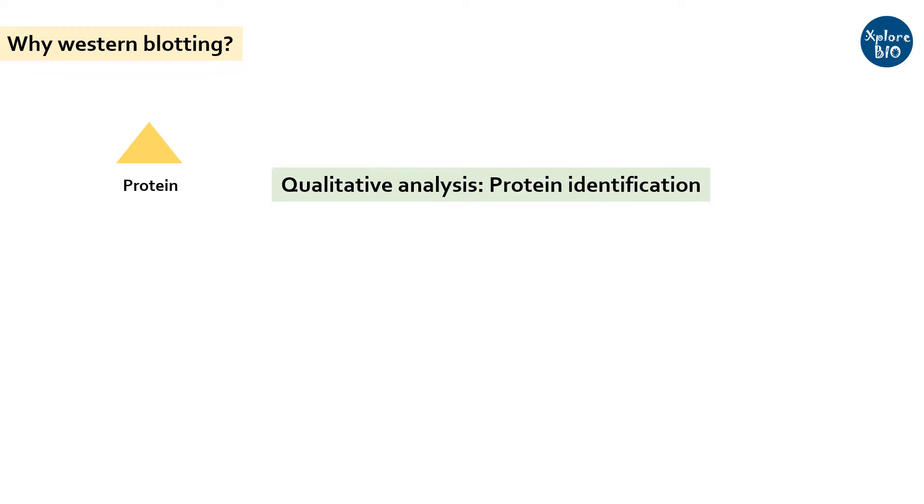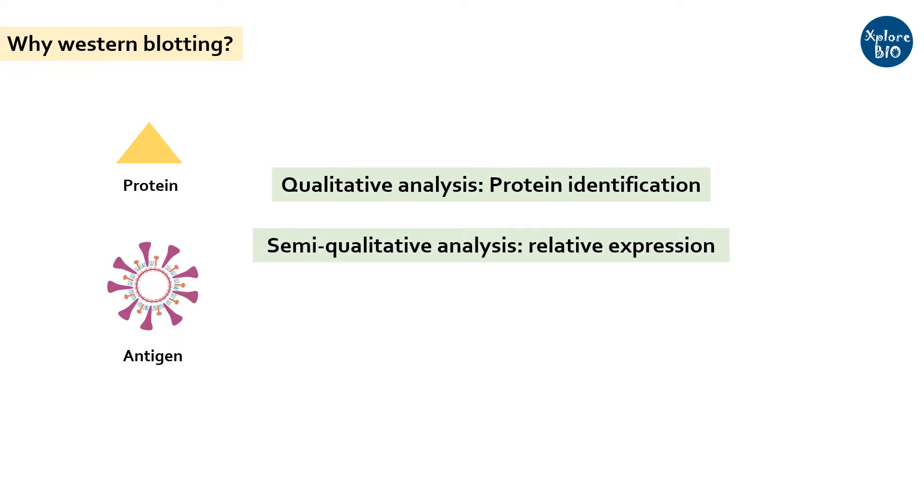Before coming on to what Western blotting is and how it works, it is important to know why this technique is used. If you are interested in identification of a specific protein in a sample, identification of a disease-causing agent by targeting its receptor protein, or if you want to see the relative expression of protein in different samples or under different treatment conditions, one of the most useful techniques is Western blotting. It is used both for research as well as disease diagnosis purposes.